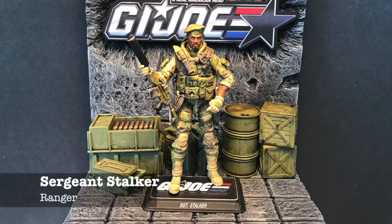Next up is Sergeant Stalker, the Ranger of the team. He had several very good versions including the Pursuit of Cobra one and the Renegades, but I felt he needed an update. For that I went to Marauder's Task Force to get the body. I used the Pursuit of Cobra headpiece and did a complete repaint. To me this is a much better looking Stalker than anything that has ever come out — maybe a biased opinion, but this guy looks pretty badass.